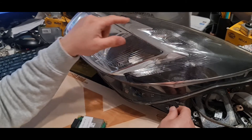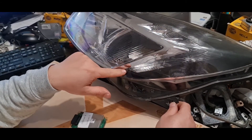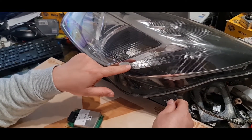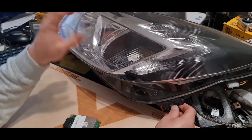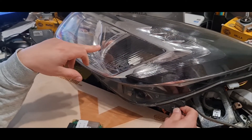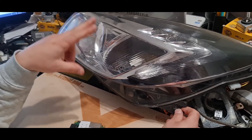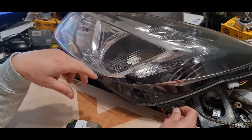Basically, as you know, this daytime running light is a LED one. It's not a standard bulb, but it's powered by a LED strip. And it's a very common fault in these headlights, especially if you have a condensation moisture issue at this headlight or water ingress problem — the first thing is that your ballast unit will burn.